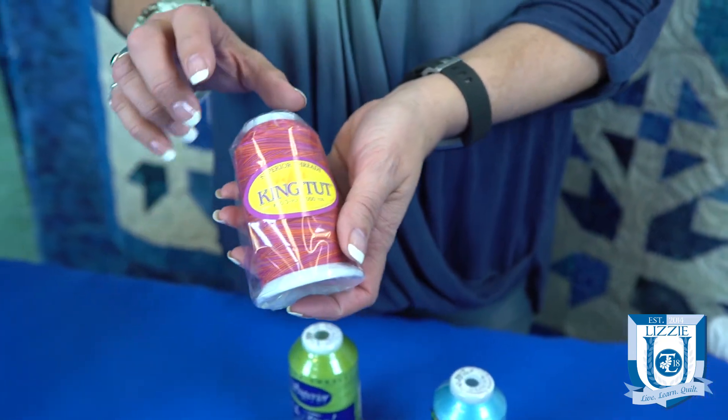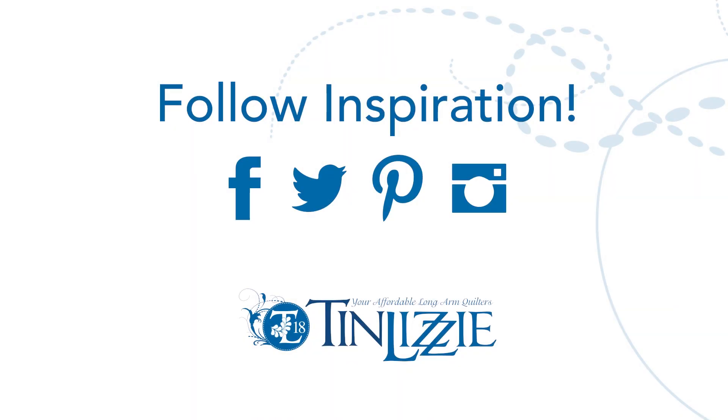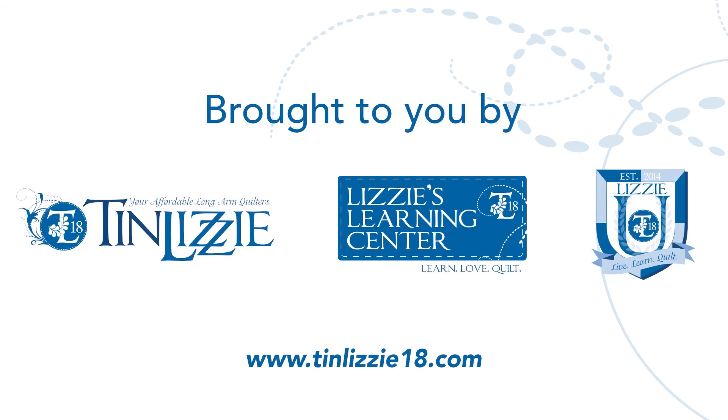Those are some of the reasons why you may have thread fraying and ultimately breaking. Thanks for joining us at TinLizzy18, where we're committed to helping quilters of all levels realize their quilting dreams. Don't forget to follow us on Facebook, Twitter, and Pinterest, and check our calendar regularly for upcoming webinars, new videos, and classes. Happy quilting!